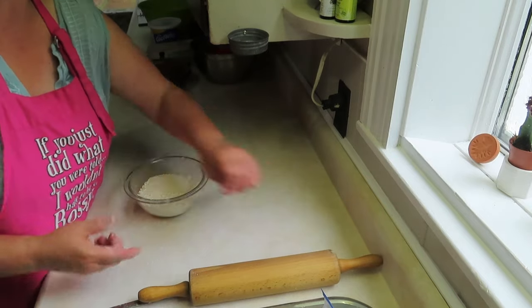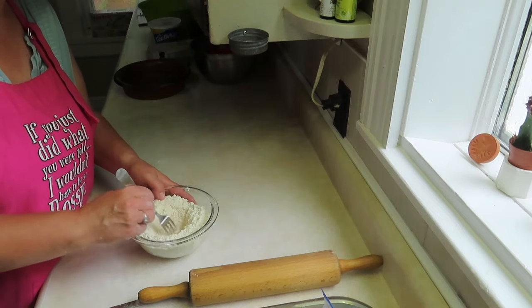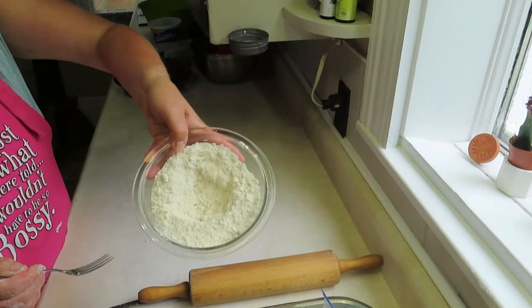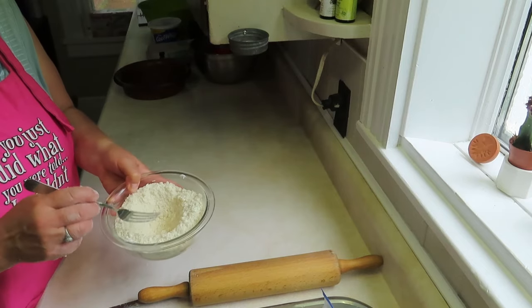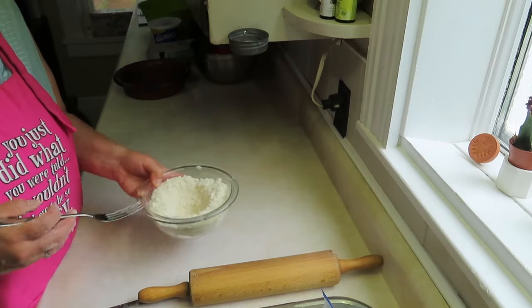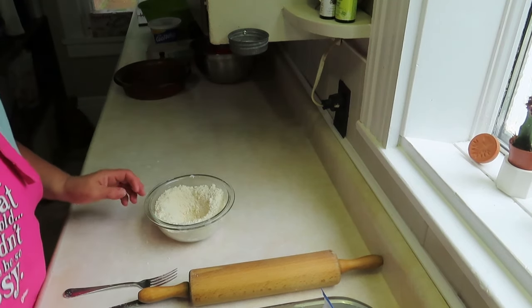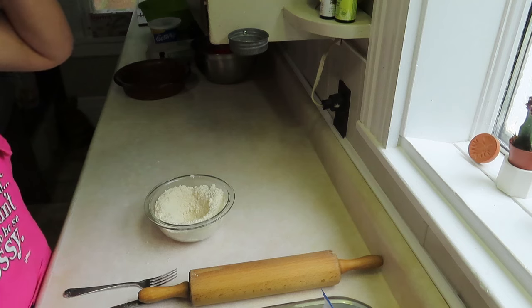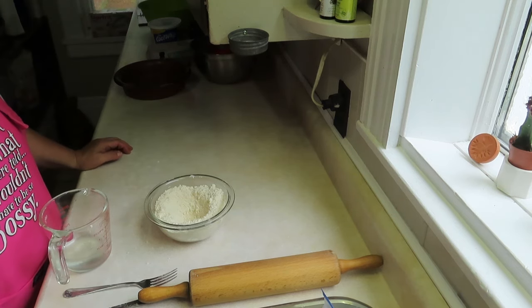I use a fork and make a well in the middle of the pie dough. When I make the first crust I don't worry about making too much because I can use leftovers for the next crust. Then I add water — this is where we have problems because my daughters ask how much water and I say I don't know, until it looks right. I usually fill up the well.